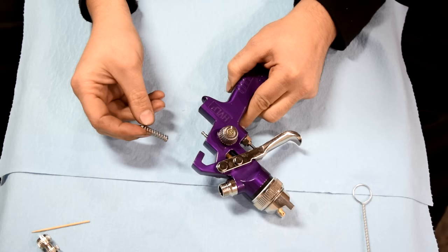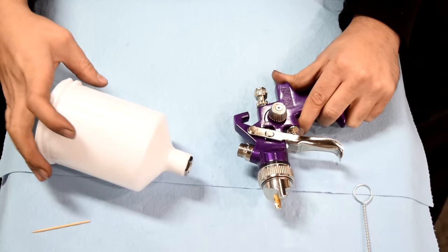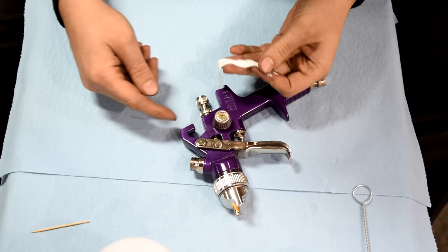Next, the little spring that goes on the back, and then the little controller. Then it's time to put on our cup, but before we do that, we're going to put some Teflon tape on the threads here so base coat or clear coat doesn't leak on your gun.